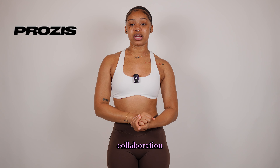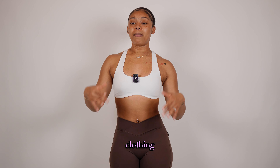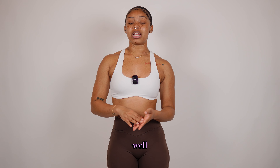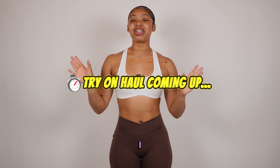Hey, what's up guys and welcome back to my channel. Today I'm going to be doing another try-on haul. I'm so excited to show you guys — I'm going to be wearing the brand Prozis. I've been doing a collaboration with them for the past few months. They have a lot of different workout sets, workout clothing, bodysuits, even for men. I'll go ahead and link their app, their website, as well as the coupon code I'm promoting.